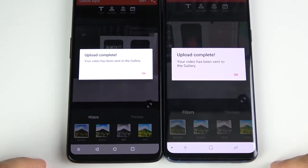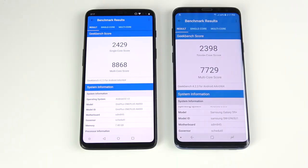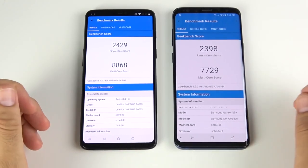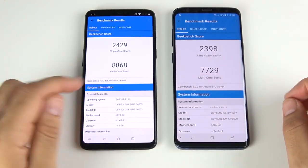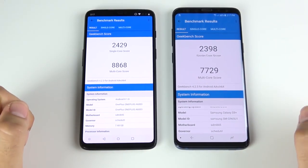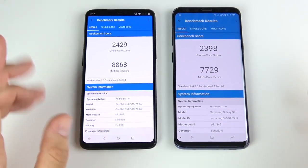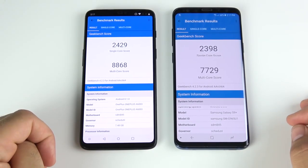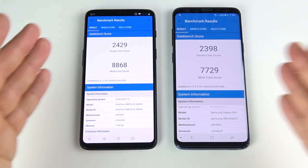Final Geekbench scores: single-core is nearly identical — 2429 on the One Plus Six, 2398 on the S9 Plus. Multi-core: 8868 on the One Plus Six versus 7729 on the S9 Plus. We know about what One Plus did in the past with Geekbench scores, so not everyone may trust these numbers, but taking them at face value, the One Plus Six wins the Geekbench.